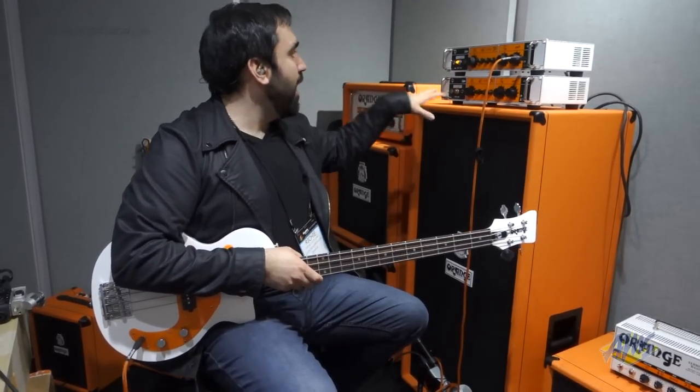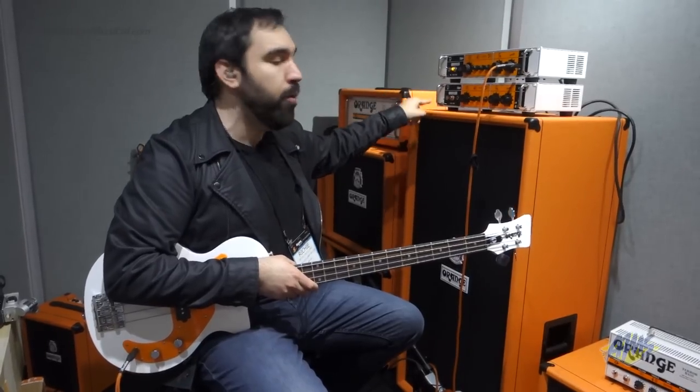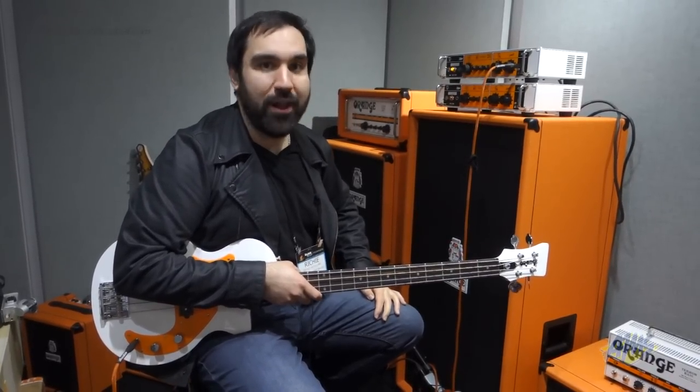It's also foot switchable — you can turn the distortion on from the foot switch. That's the Orange OB1 300, and it's also available as a 500 watt version, the OB1 500. That's what's new from Orange Amps at NAMM 2015.